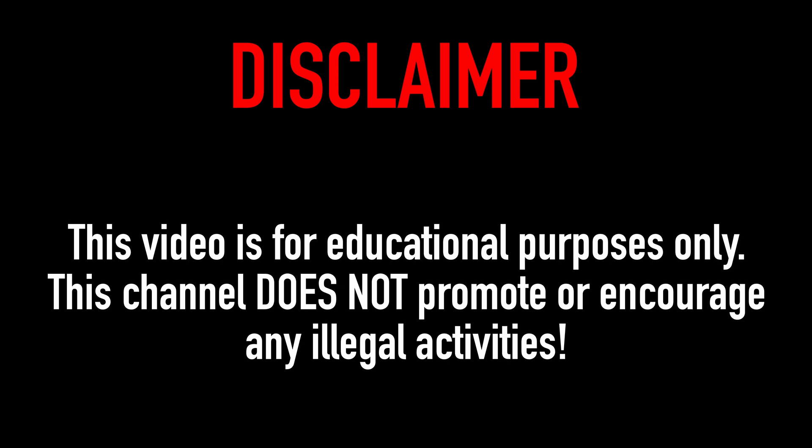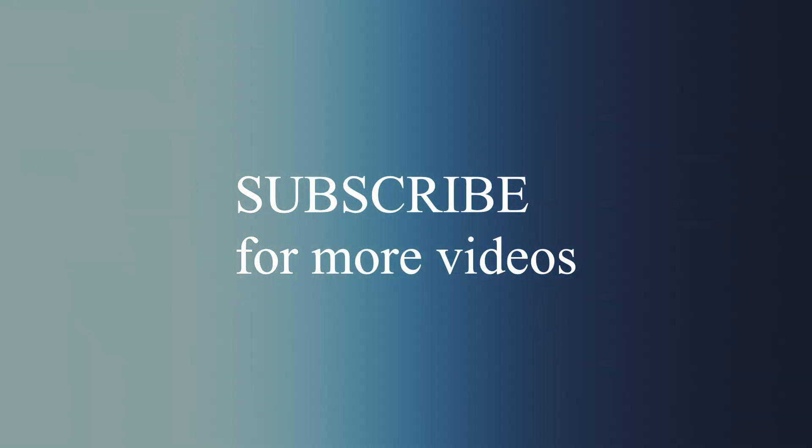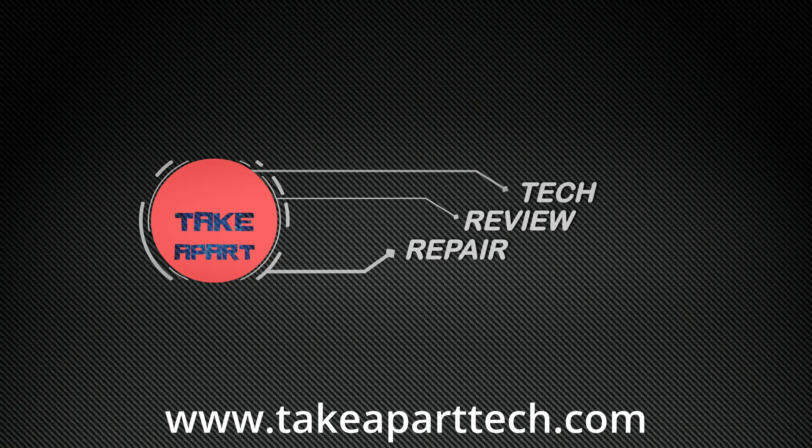Thanks for watching. See you next time. Bye!